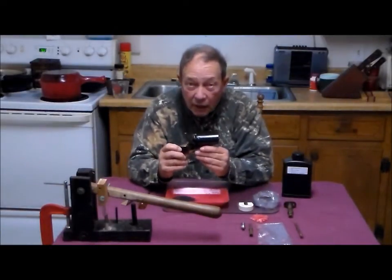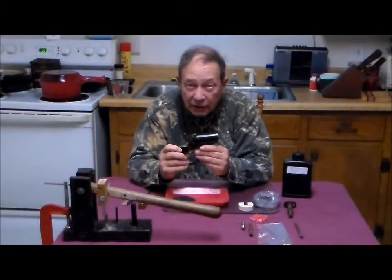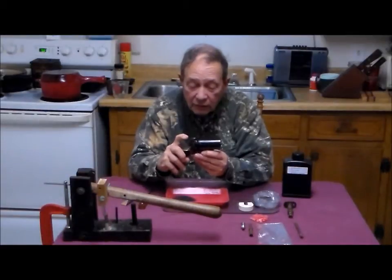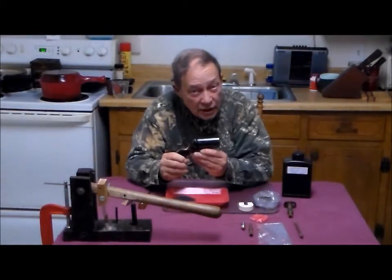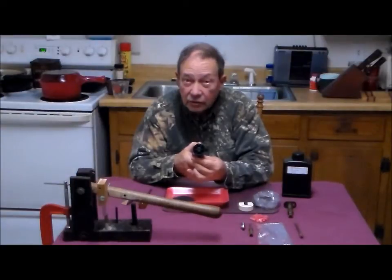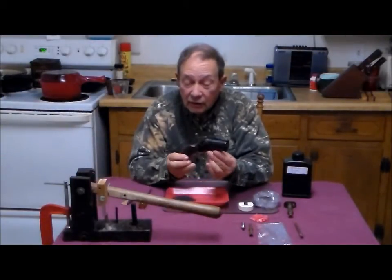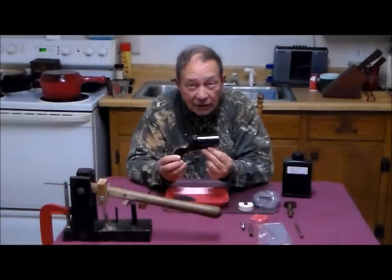We had a problem with the Yank Pepperbox — the hand spring failed. It cracked and ultimately fell off. So without it, the chambers and the cylinders would not rotate when the hammer was cocked. Obviously, you can see they just did, and they do now very well indeed.